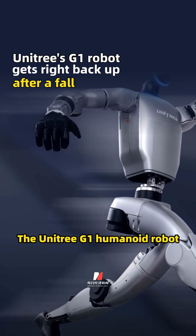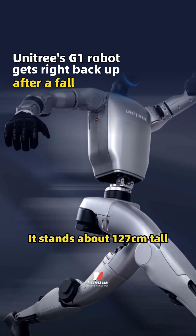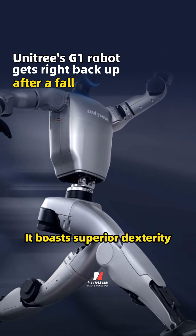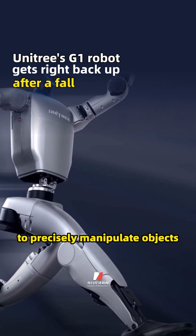The UniTree G1 humanoid robot was first unveiled in May of last year. It stands about 127 centimeters tall and weighs around 35 kilograms. It boasts superior dexterity, able to mimic human hand movements to precisely manipulate objects.